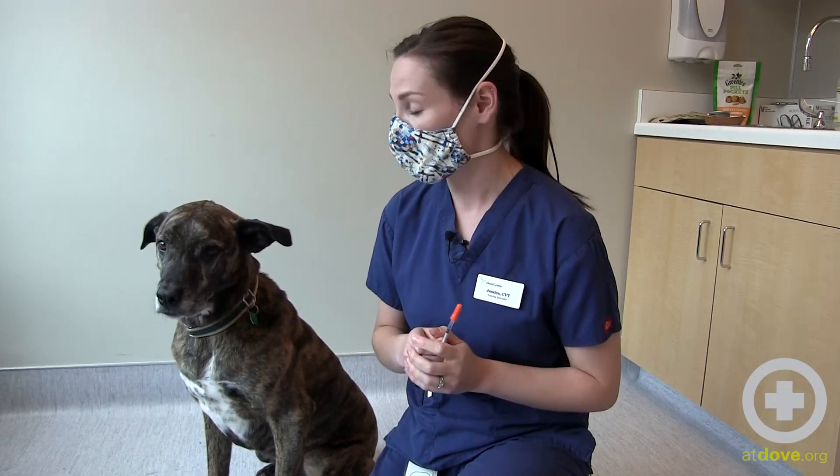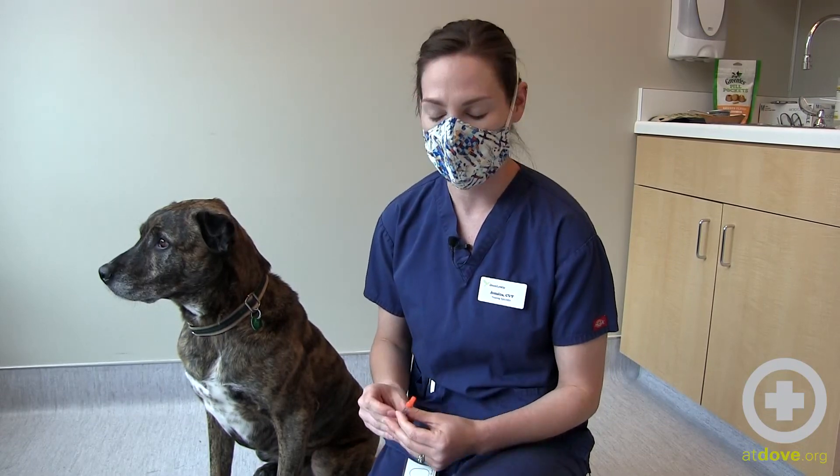He has eaten well and he's feeling good, so he is okay to have his insulin. If he had vomited or didn't eat well, I would recommend that you call your regular vet and not give the insulin until speaking with a veterinary professional.